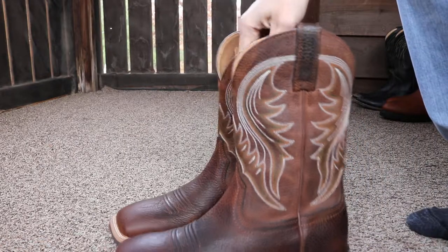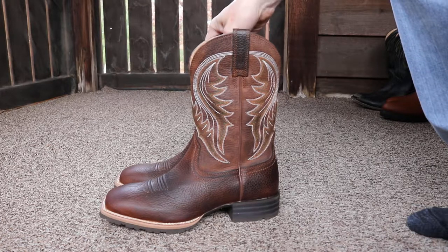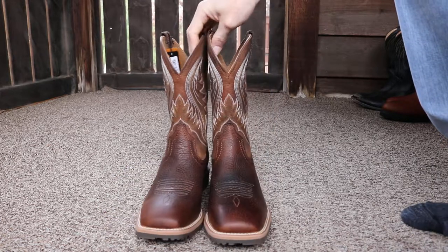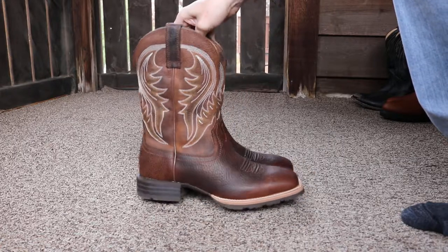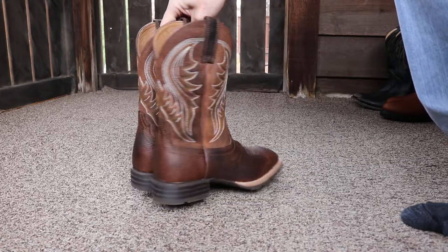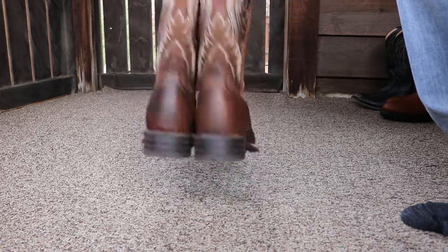I wear a size 9 in tennis shoes and these are size 9 — they are true to fit. Pretty comfortable.